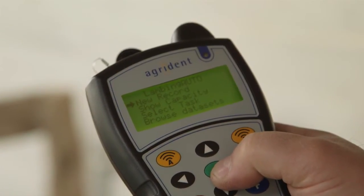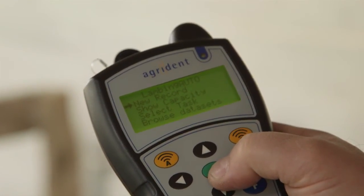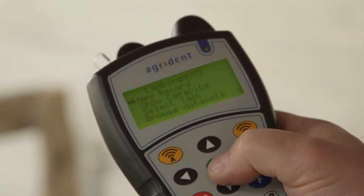This is a basic lambing record on the Agrident APR500. We're in the lambing task, and we hit the green button to start a new record.